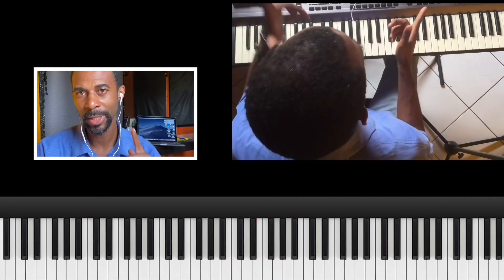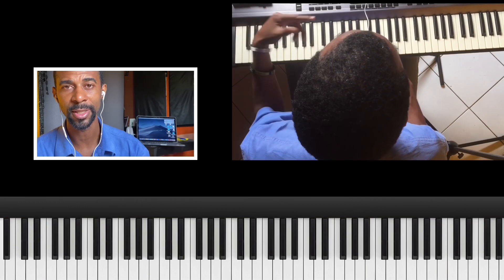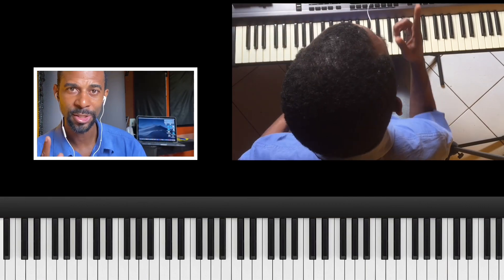Let me know if you'd want me to do the entire tutorial for this song — Danny McClurkin's 'Stand.' See you on the next one.